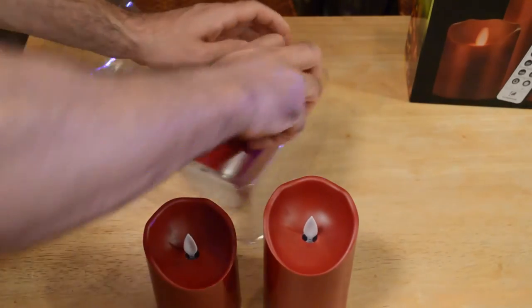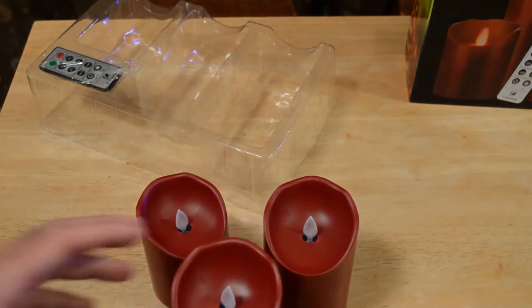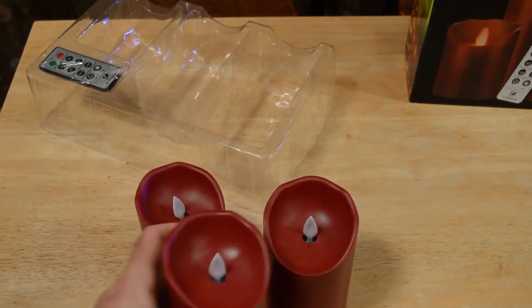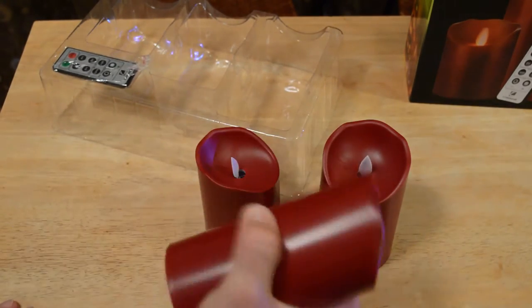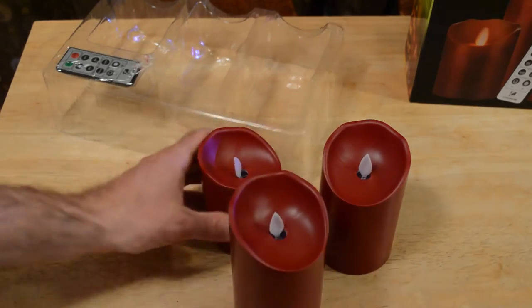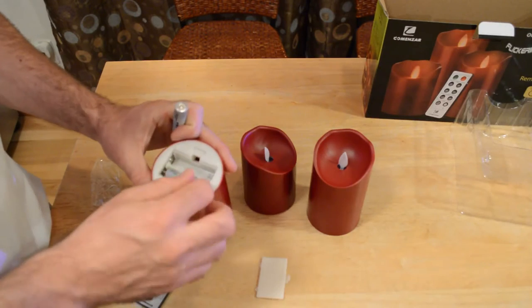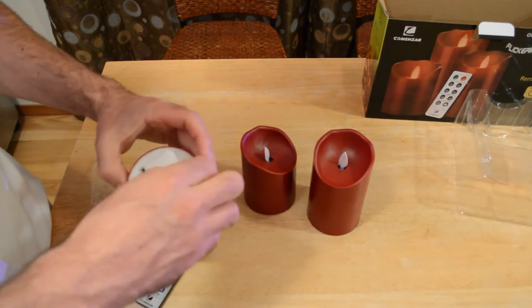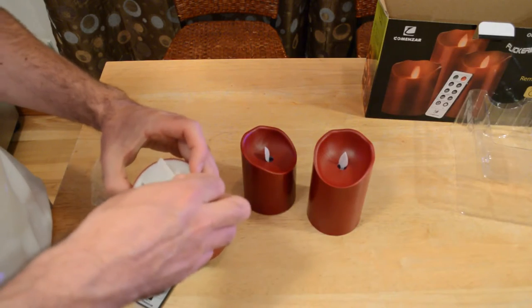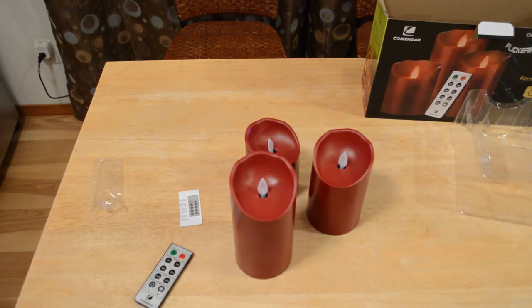These aren't as substantial as some flickering candles I've seen — some of those almost feel like a real candle. These definitely have a plastic feel. They have a battery compartment on the back with no screw, just a little hinge. I'm using generic cheap batteries, which usually work fine for these products.